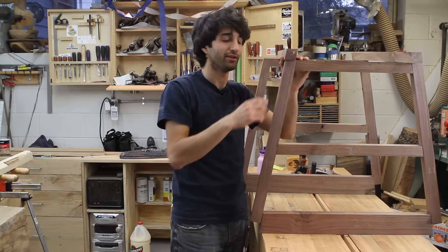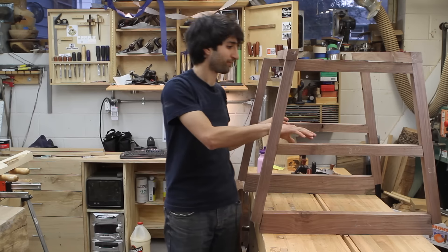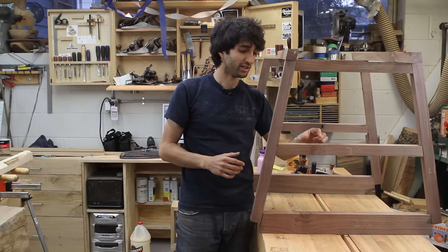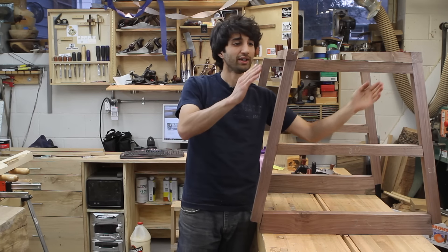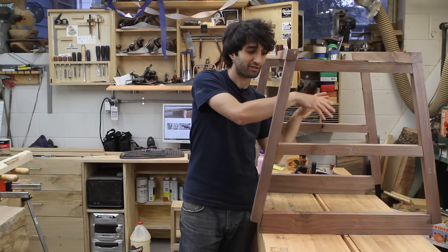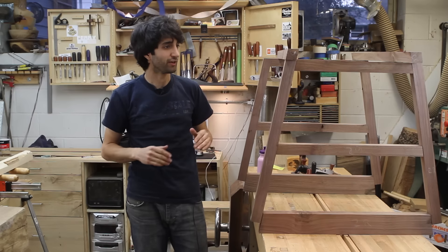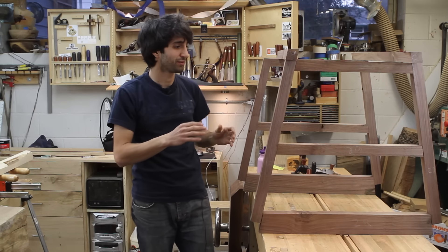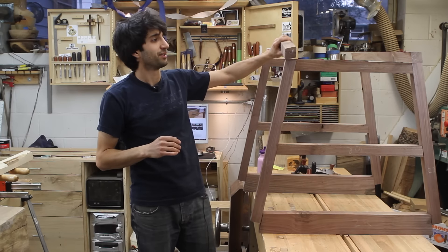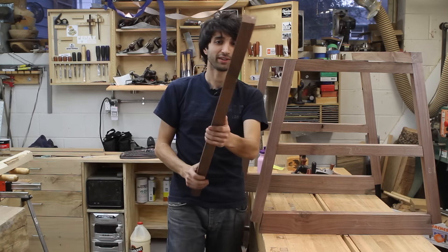This top rail is going to get mortise and tenons into the top of the two side pieces, and then the lower support which actually holds the mattress is going to be square. The overall shape has the outside of the piece splaying one way and then the inside where the baby actually sleeps splays down the other way — kind of an inverse splay, which I think is going to look really neat especially with those spindles coming out on an angle. This parallelogram shape on the rails is a really cool detail.